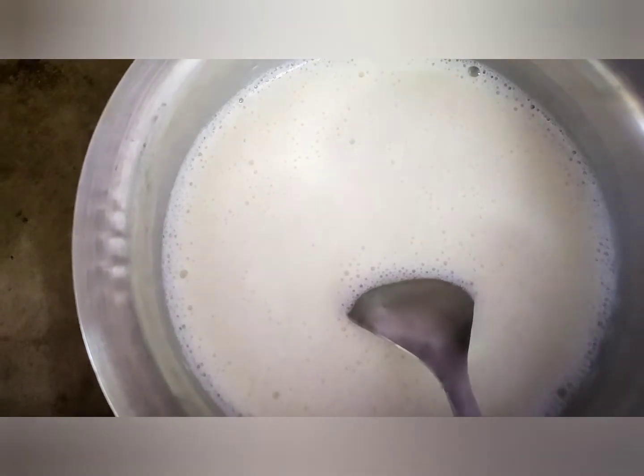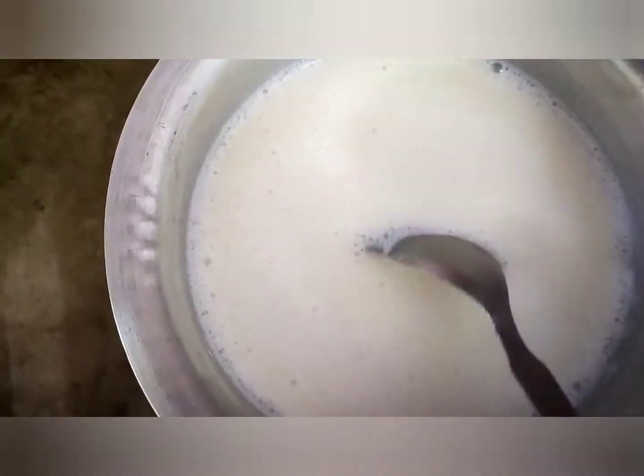Hello everyone, welcome back to my channel. Today I am going to make a gulab jamun.